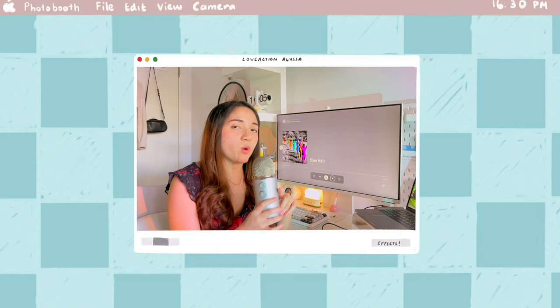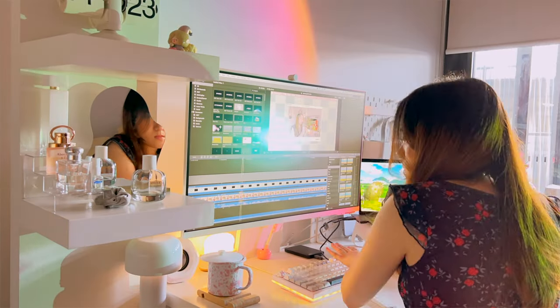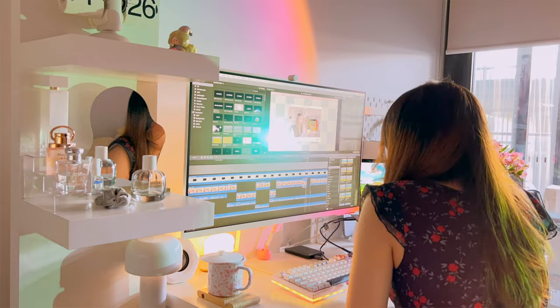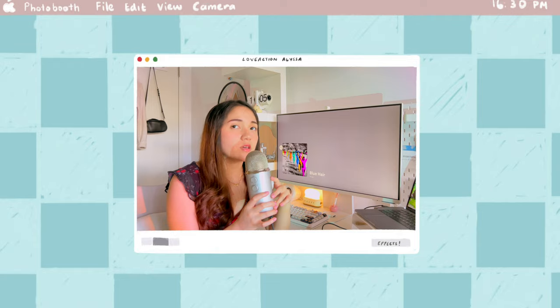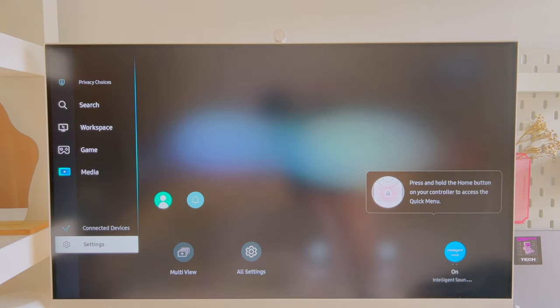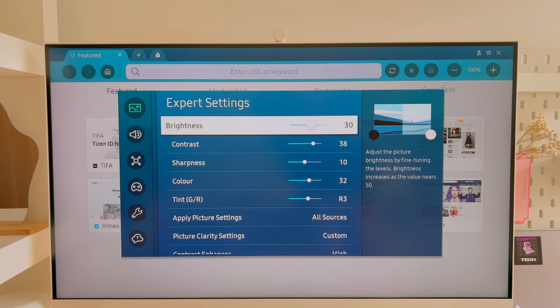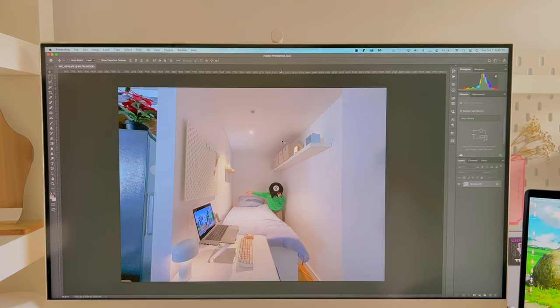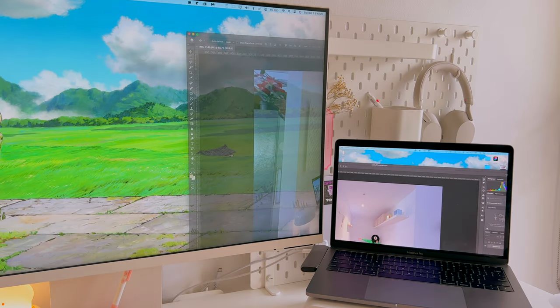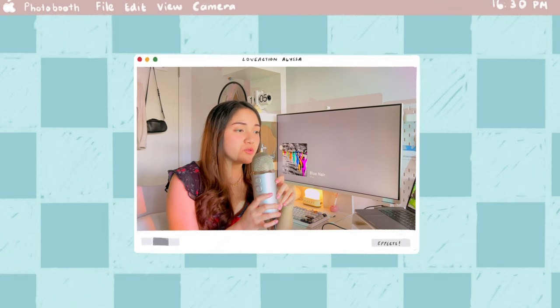Now let's talk about personal content creation. As a creator, having a color-accurate monitor is pretty essential. I think the default settings on the M8 are great but could be better, so after some playing around I tweaked the settings to match the colors of my MacBook as closely as possible, creating a seamless transition between the screens. This setup has been a game changer for video editing because the expanded screen space lets me see more of my editing timeline, which helps with productivity.